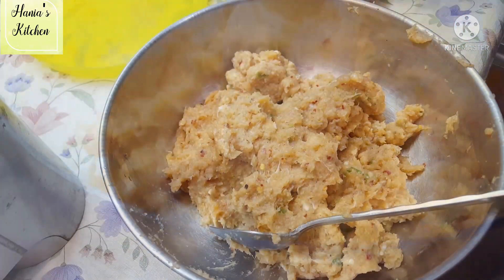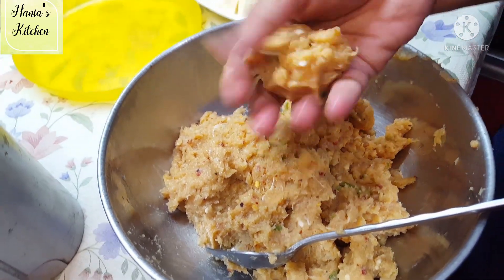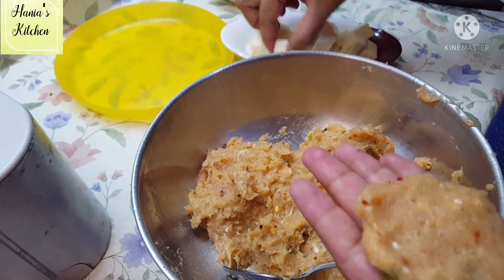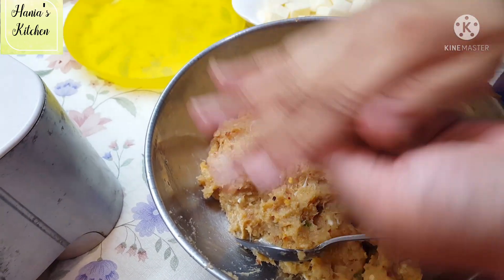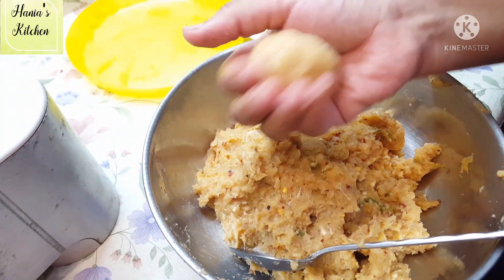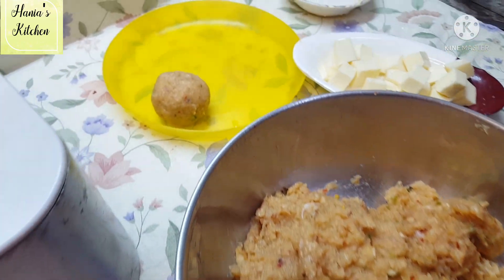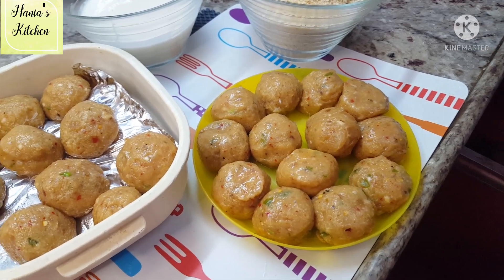Let's go to the next step. You can see how smooth the chicken mixture is. Now put some water on your hands so the mixture doesn't stick. Take some cheese — we have made cube cheese. We will make chicken balls and put cheese in the middle of each ball.